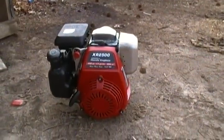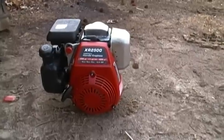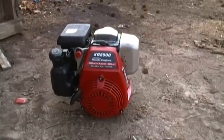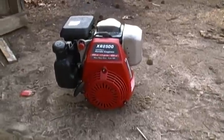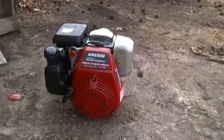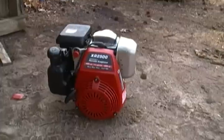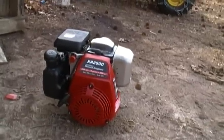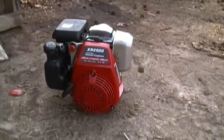Hey YouTube, xx truckin93xx here. Here's the XR 2500 power washer engine running — it's a GC 160, I think it's a three-quarter shaft. I disconnected the linkage from the governor to the carb, so now it's basically idling.